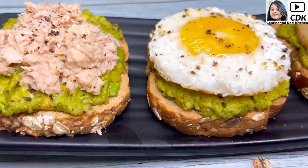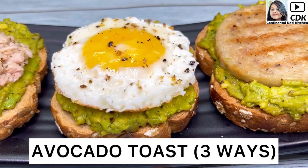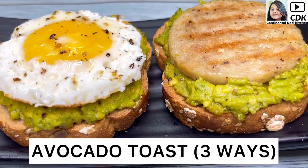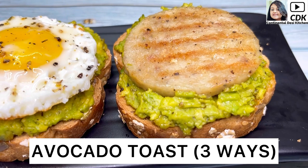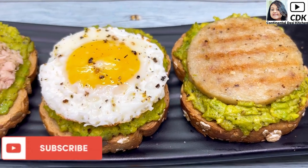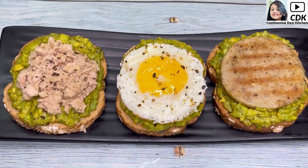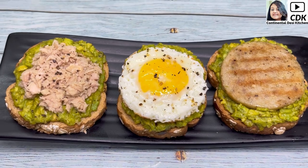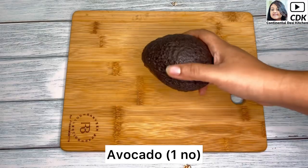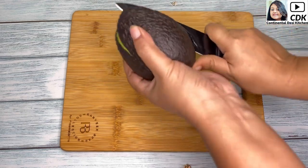Hello friends, welcome to Continental Desi Kitchen. In today's video we're going to see how to make avocado toast in three different ways, which are healthy, filling, and delicious. Best of all, it's super easy and quick to make, which you can enjoy as a healthy breakfast or snack. So let's begin with today's recipe — here comes the superfood avocado, which has so many health benefits.